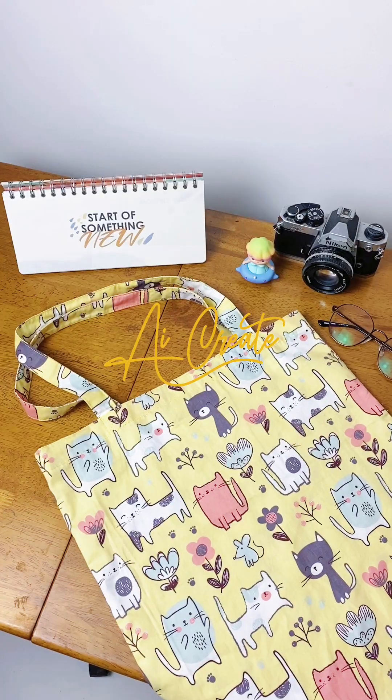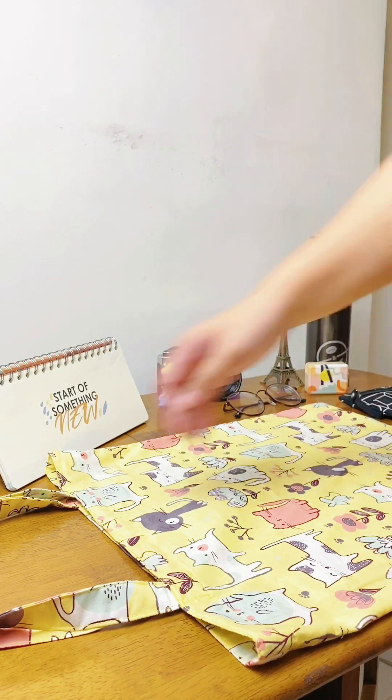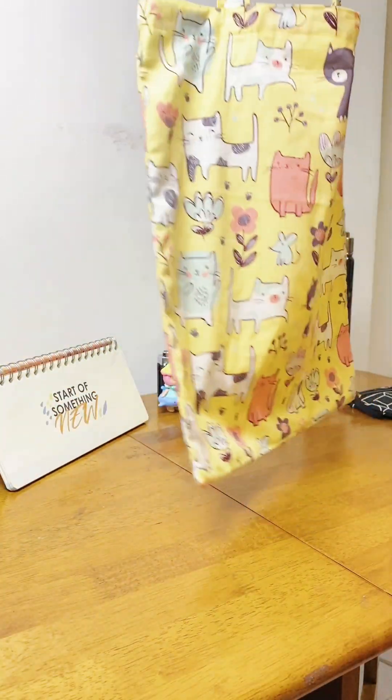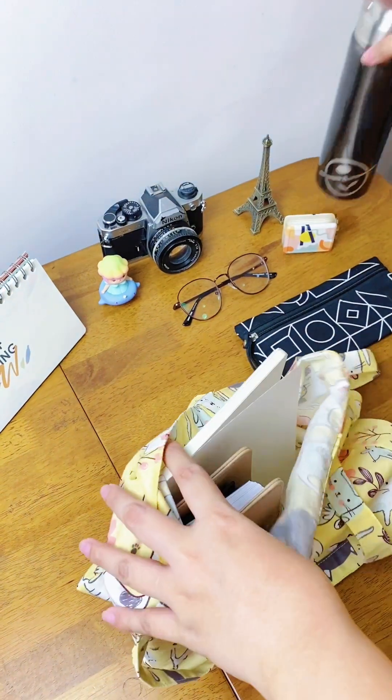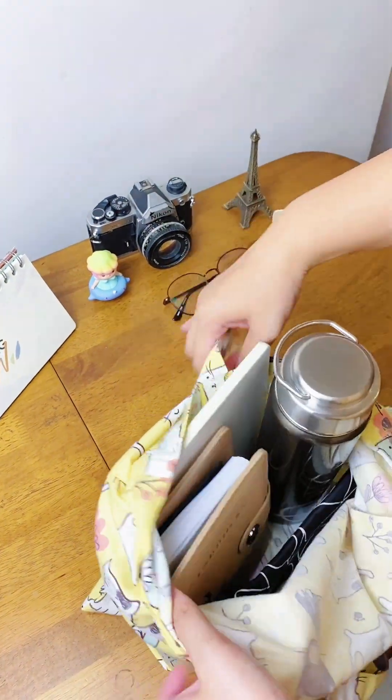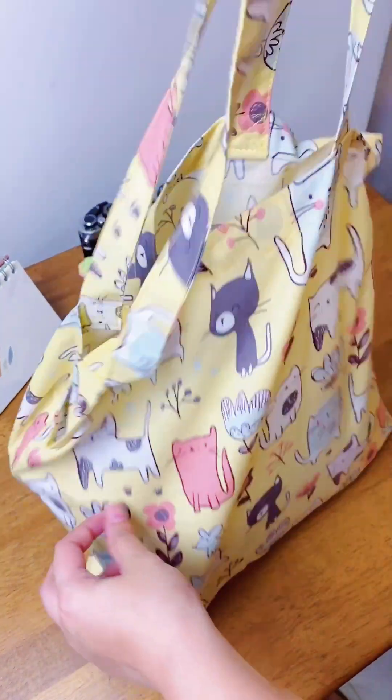Let's make a basic tote bag without using an overlock stitch. Hey guys, it's been a while and I'm back with a very simple tutorial — let me know if you like these kinds of videos or if you want the in-depth ones. To create this project, you need four pieces of fabrics with the measurements posted on the screen.